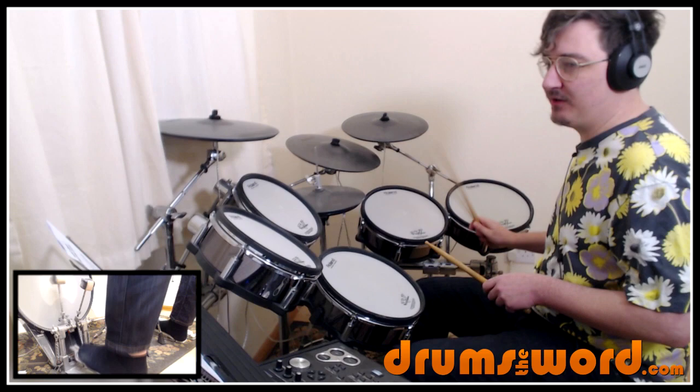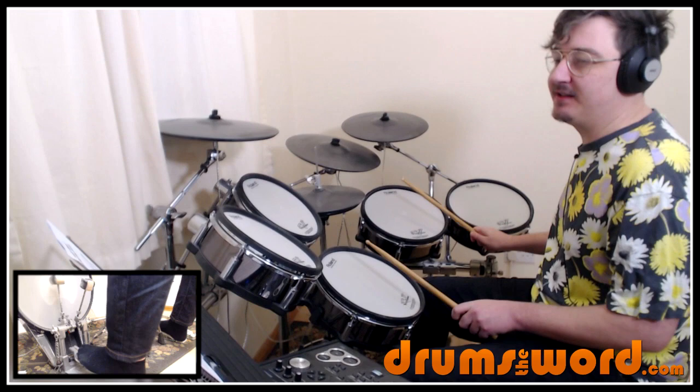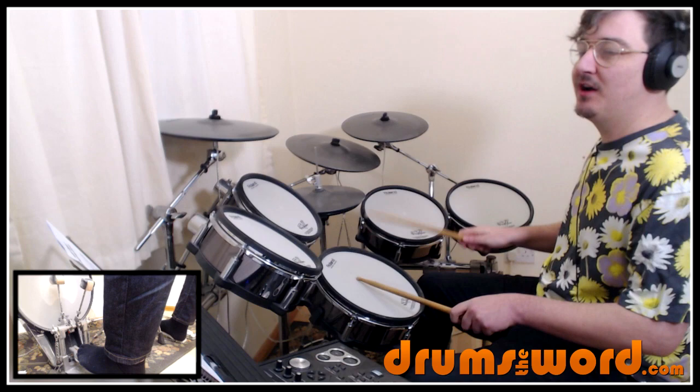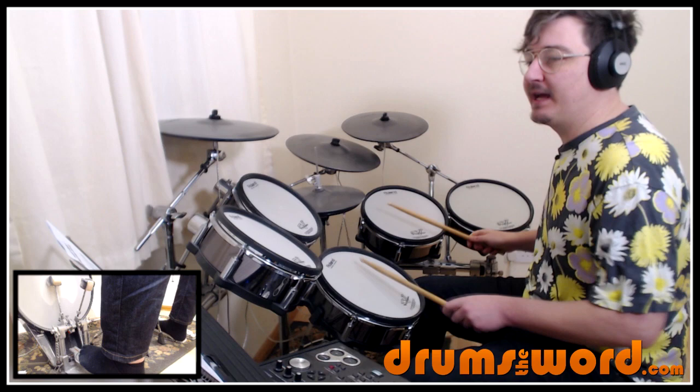So we get this one and two and three and four and. Then in the second bar of our two-bar phrase we get these two snare drum notes on the one and the and of two: one and two and three and. Then we get this drum fill starting on beat four — four sixteenth notes, four e and a one. We start softly-ish but then make sure we go into an accent on beat one of the next bar. So we get one and two and three and four e and a one, one and two and three and.